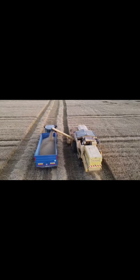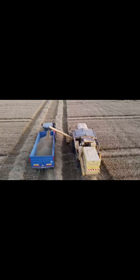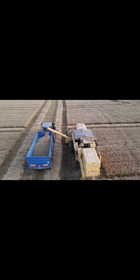This barley here is just feed barley — it goes to a mill and gets milled down into different feed rations for feeding livestock. We can see at the back of the combine the straw is falling out, so we know it's going to be baled.